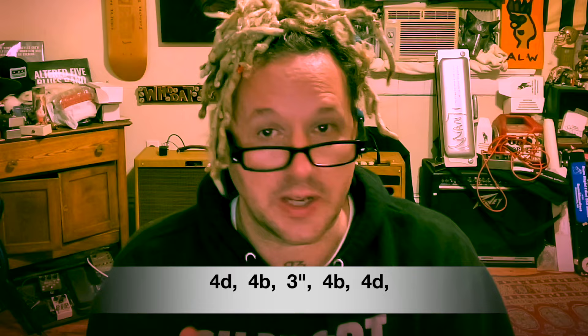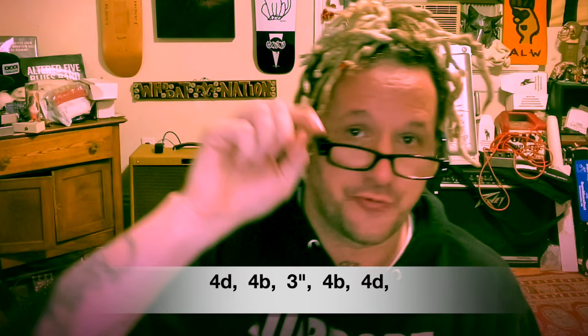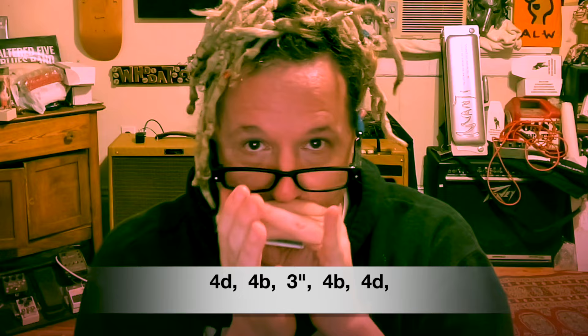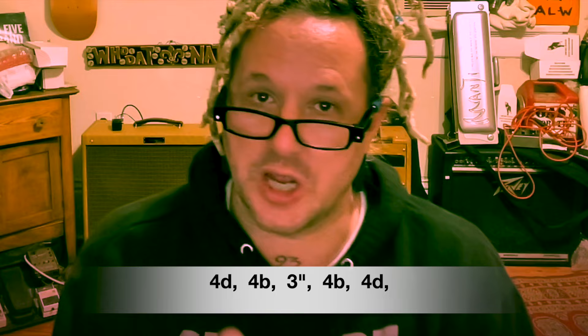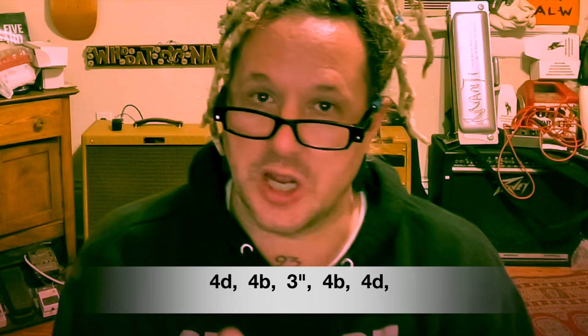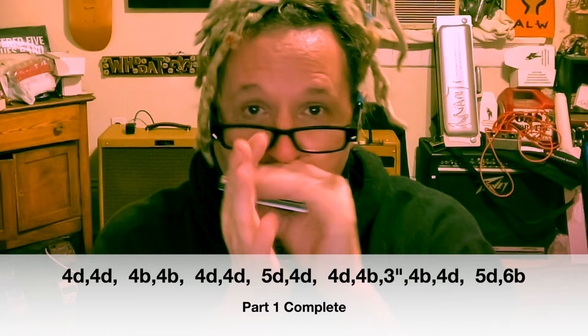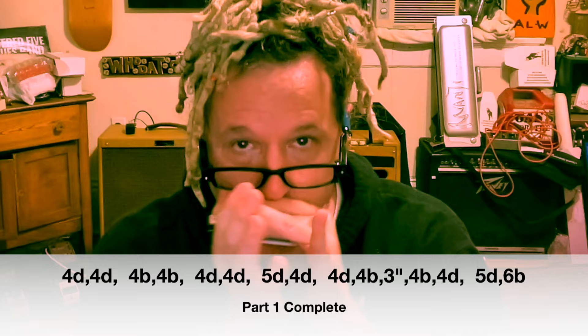The hard part is here — it's this lick, which is part of the head. It does that first part and then it goes. So what that is: four draw, four blow, three double bend, four blow, four draw. You can put a little inflection on the bend — it might help. It's fast. What you want to do is avoid the three draw — doesn't have that same meat on it. And then up to five draw, six blow. So here's what we have so far.